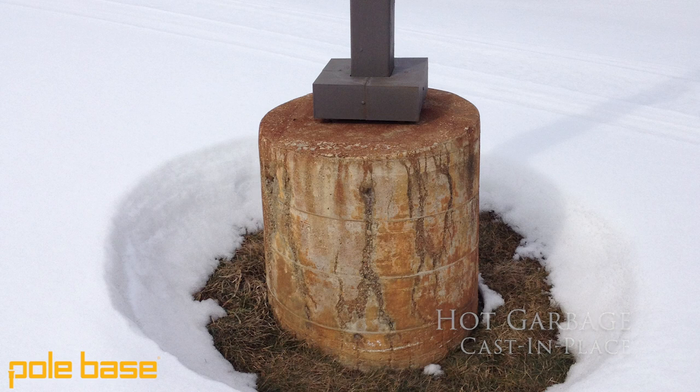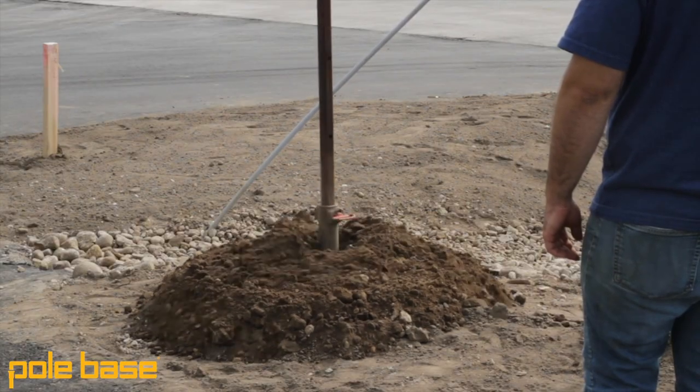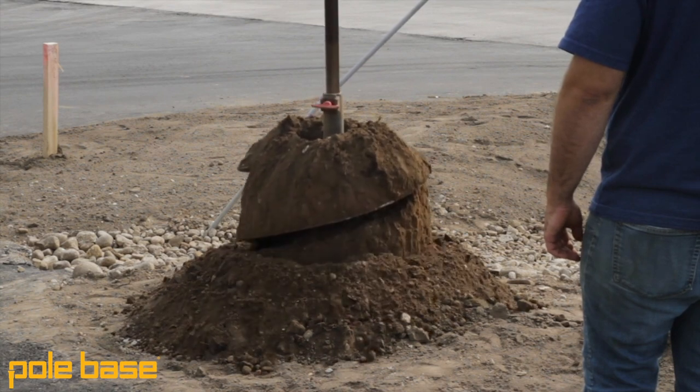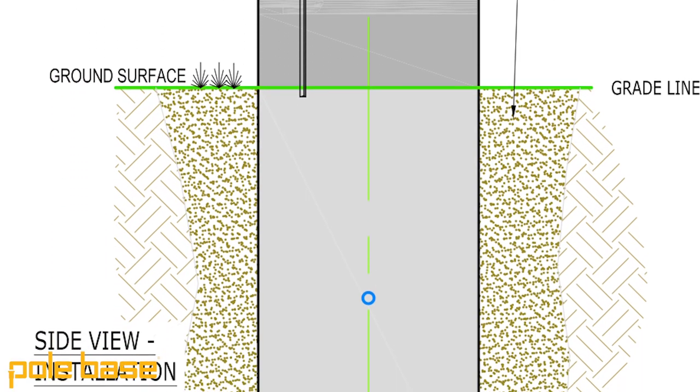So how are these things installed anyway? For starters, you're going to mark your site at each location where the site lighting foundations are going to be. At this point, you can start to auger your holes, usually 6 to 12 inches in diameter greater than the actual diameter of the unit you'll be installing. This allows you to have some wiggle room when you're actually installing the unit so you're not going to hit the sides of that hole and pour dirt into the bottom, which is going to make it hard to level.